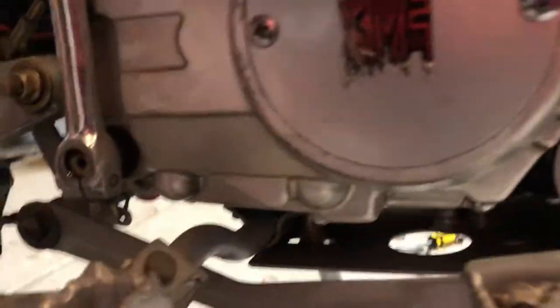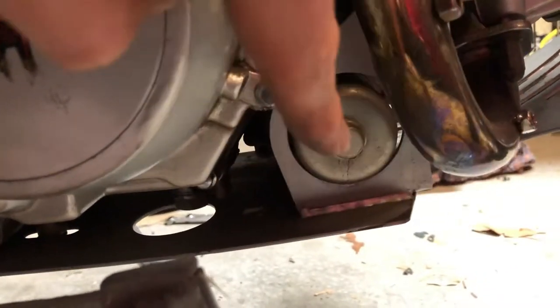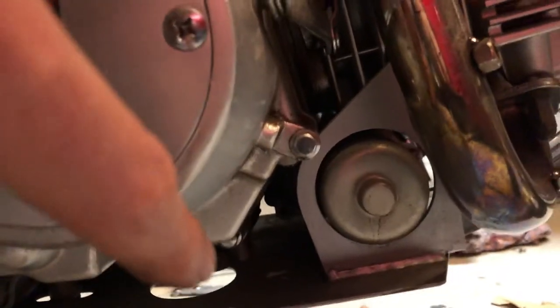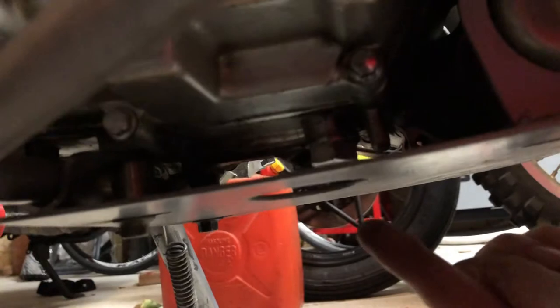Now what you're going to do is come down underneath — you can see mine's got a bash plate there — it sits in here underneath it, and there's a hole in it. In there is the 17mm bolt that we're going to remove, so that's this bolt in here.